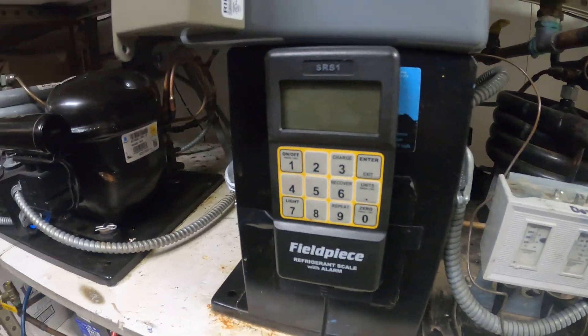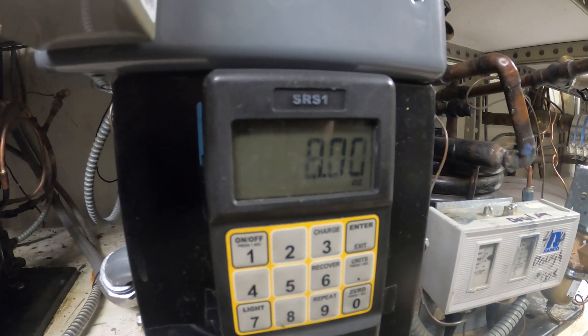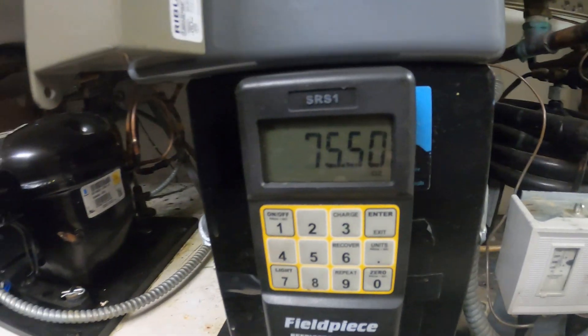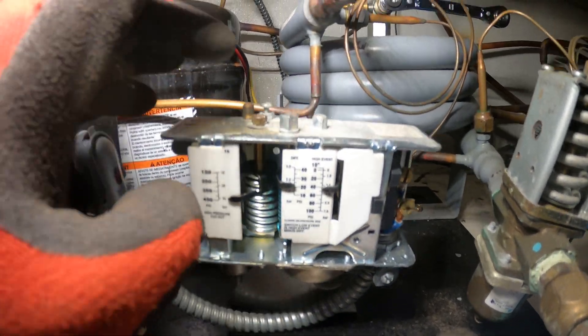We're gonna begin today's project by recovering our refrigerant. I have no idea how much is in here or how much to put back, so I've got my scale right here to weigh exactly what we take out. We got 75.5 ounces — all the refrigerant is recovered.